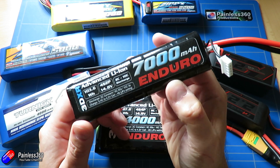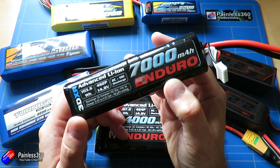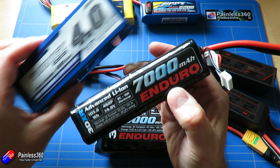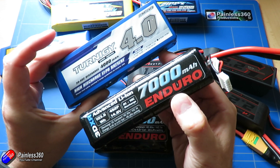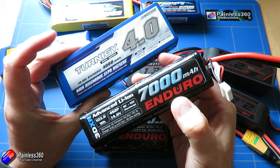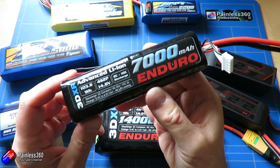First of all we're going to talk a little bit about lithium-ion and why it's different from LiPo. We'll do a comparison between these packs and similar weighted LiPo packs, and then we'll talk about what that actually means if you're a fixed-wing pilot — because by using these packs you can get an awful lot longer flight time for the same weight of battery in your model.